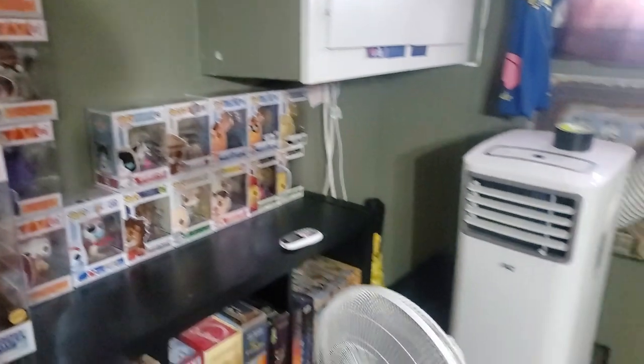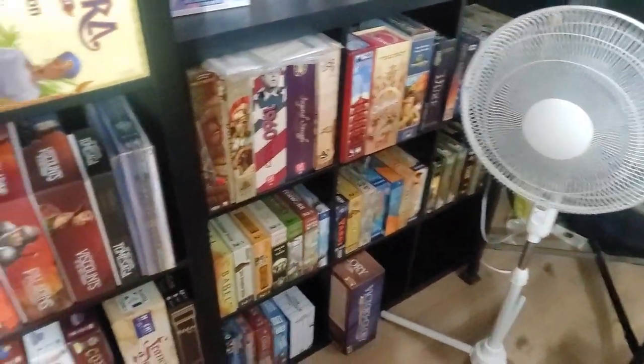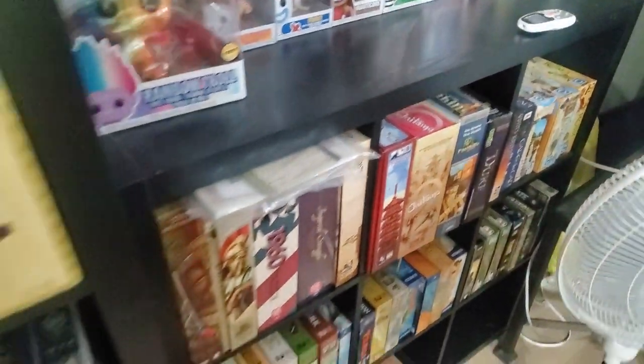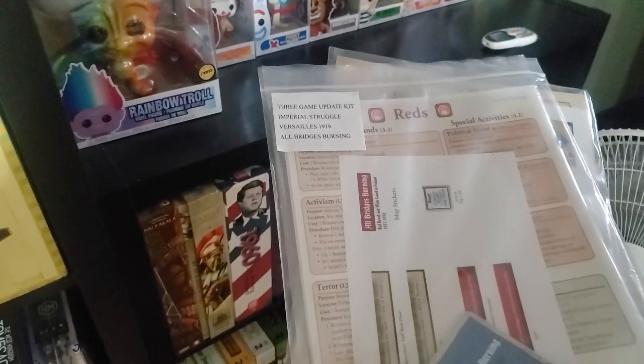Coming down here, this is my two-player games area. Not much new on the two-player game side. I do have Twilight Struggle still in shrink — it's the first edition. I picked up this upgrade kit, so I've got to eventually open that and put it together. It's an upgrade kit for three different games.